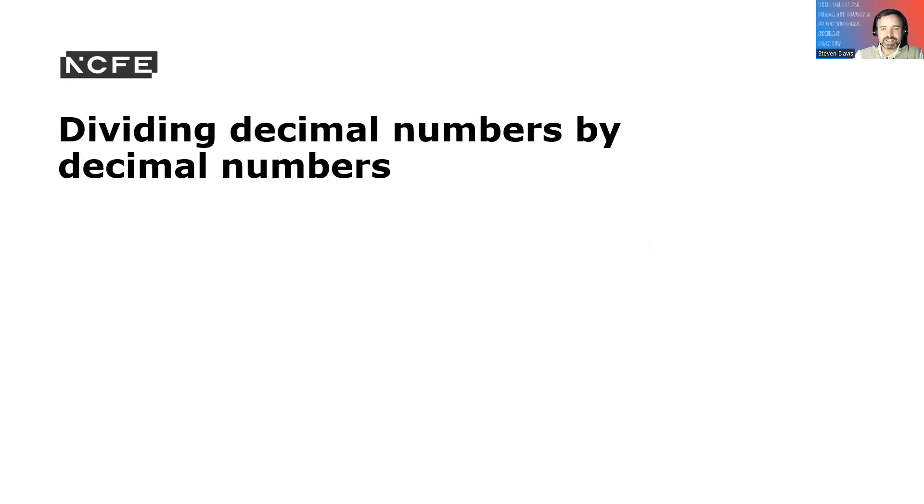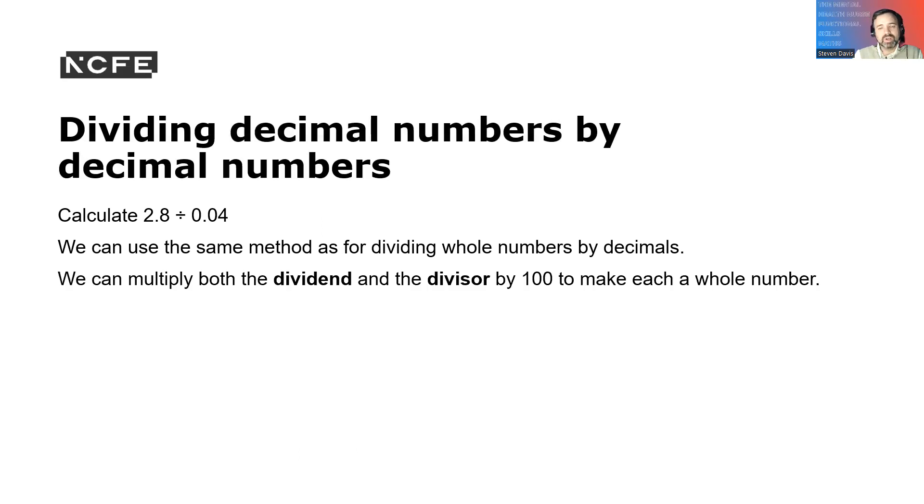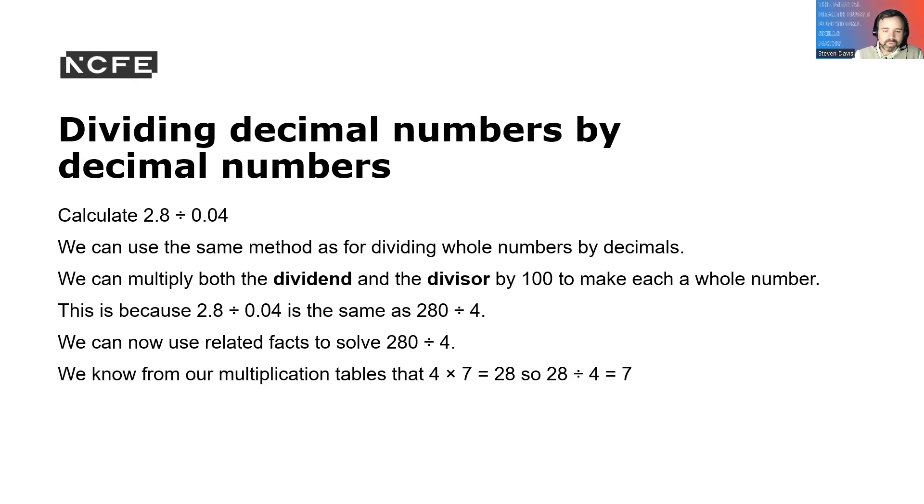Dividing decimal numbers by decimal numbers: calculate 2.8 divided by 0.04. We use the same method — multiply both the dividend and divisor by 100 to make each a whole number. So 2.8 divided by 0.04 is the same as 280 divided by 4. We know 4 times 7 is 28, so 28 divided by 4 is 7, and 280 divided by 4 is 70. The answer is 2.8 divided by 0.04 equals 70.